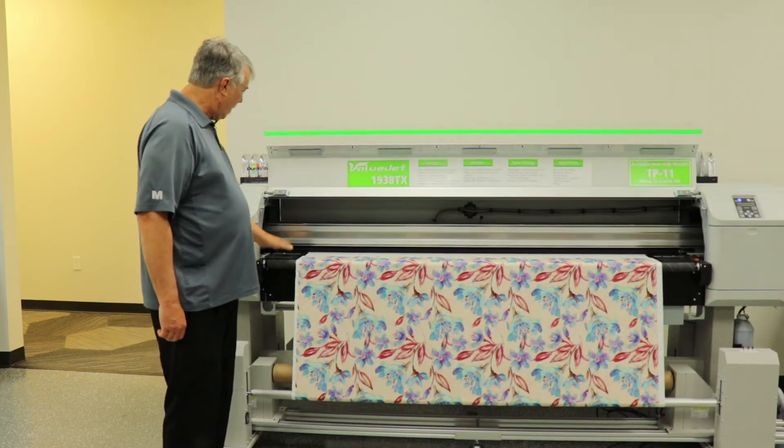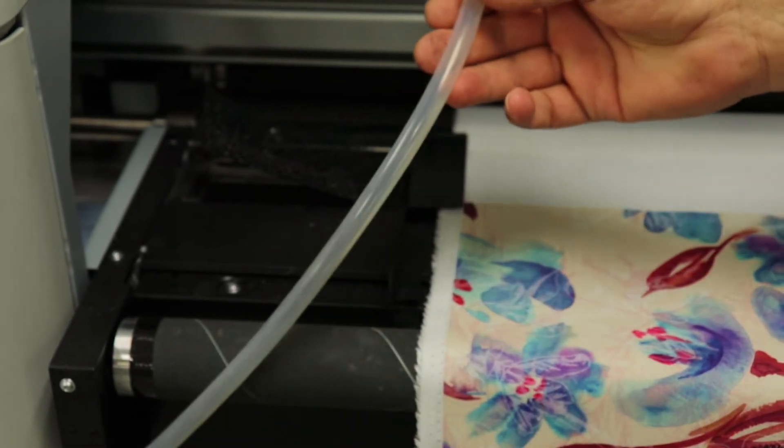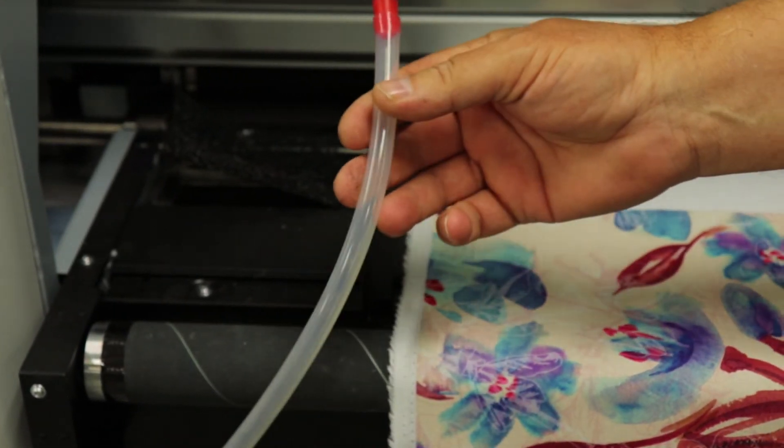It has a built-in ink trough that allows the extra ink to go to the ink trough and into a waste container for printing high volume flags.